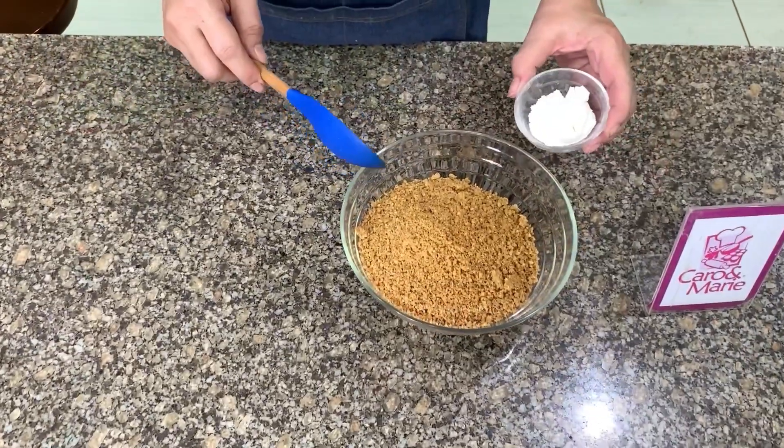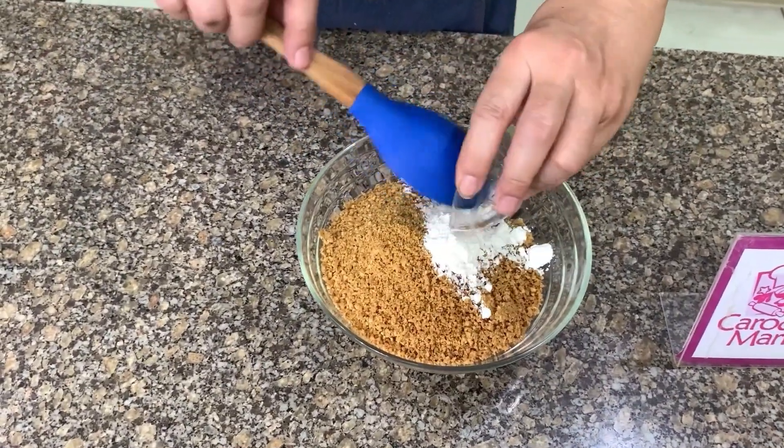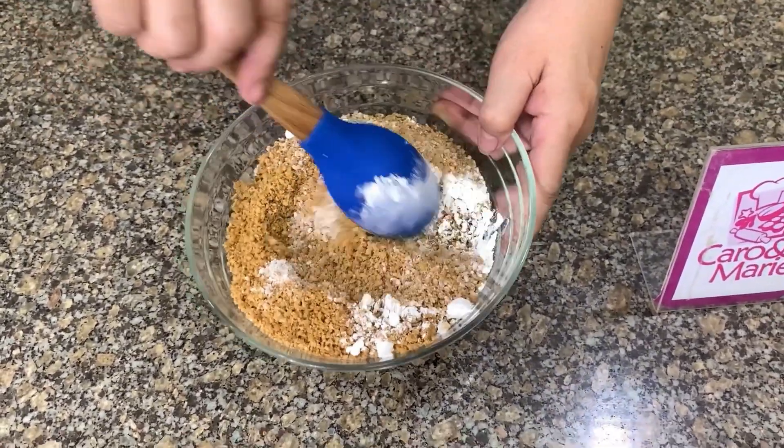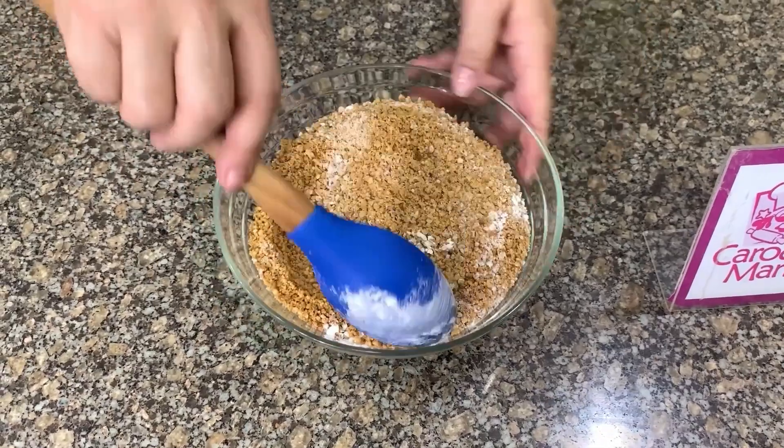After you crush the peanuts, you add in the cornstarch. The purpose of the cornstarch is to hold the oil in, so that the egg whites do not become very watery.